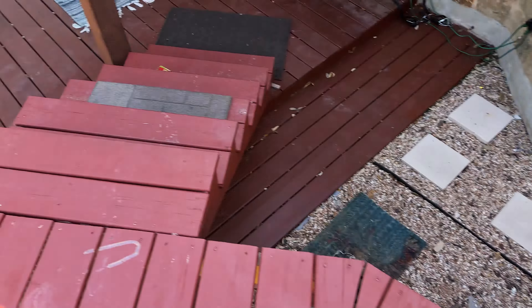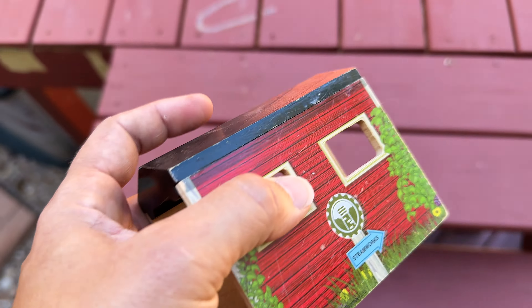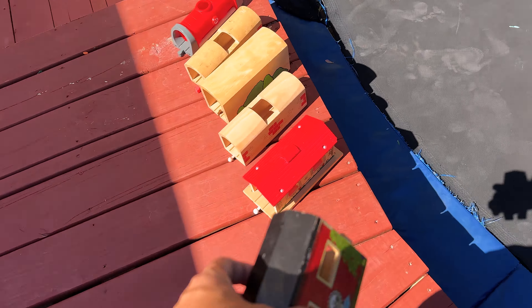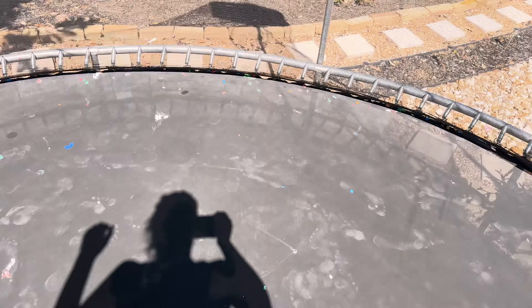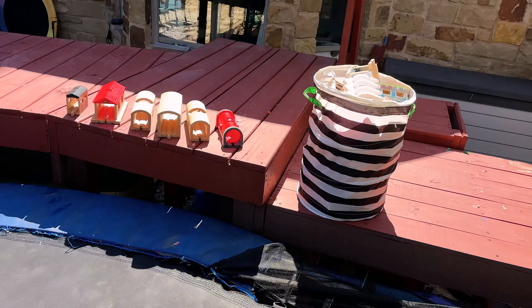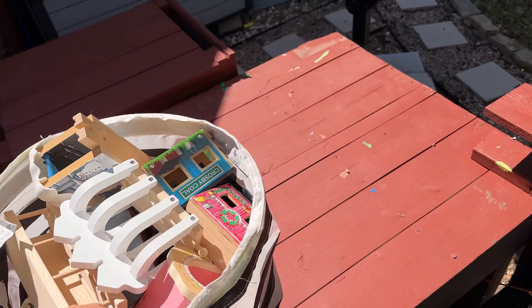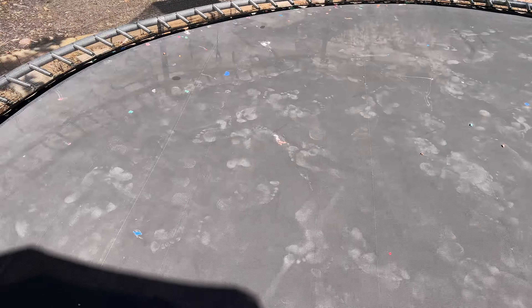I mostly made it — one straggler guy, sorry buddy. I'll pack y'all better now that I know. We are here, let me just tighten that. That did the trick — that almost hit me in the head. Let's get this bad boy going. Let's take it to the trampoline because the best way to get through this is to place them and then join them.